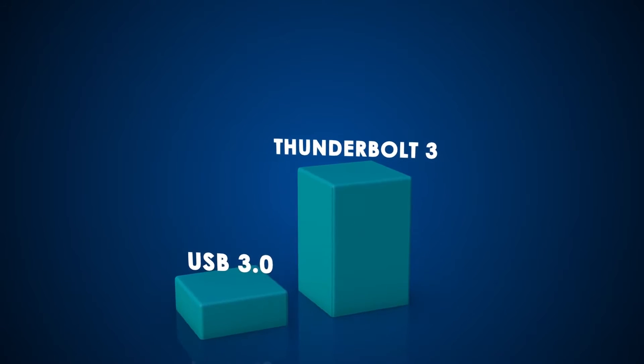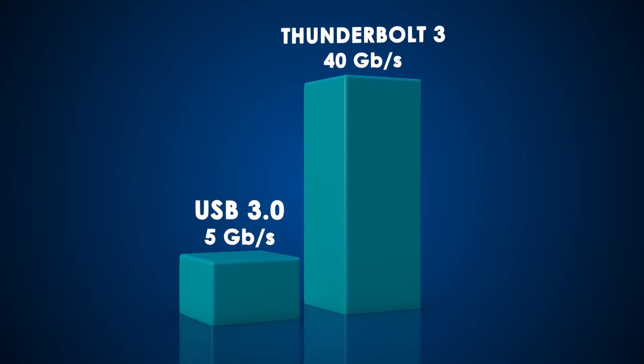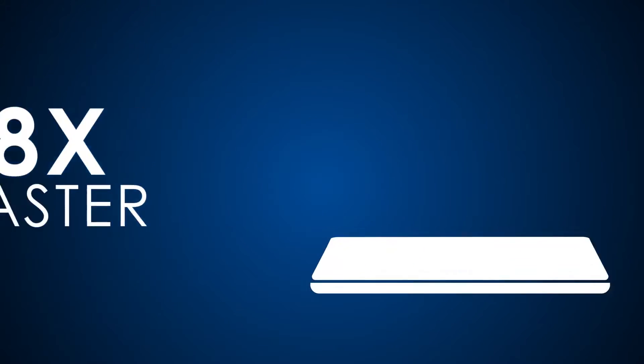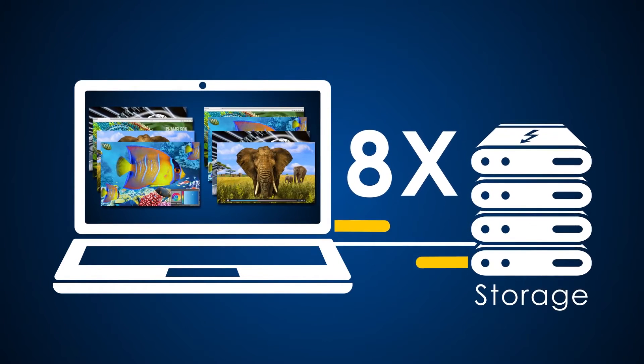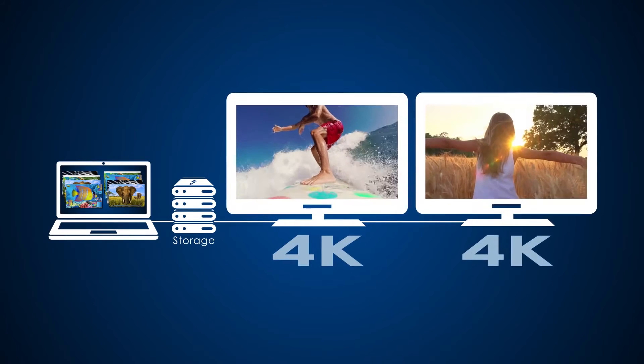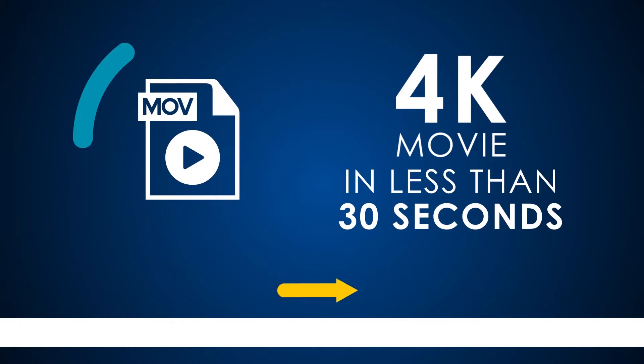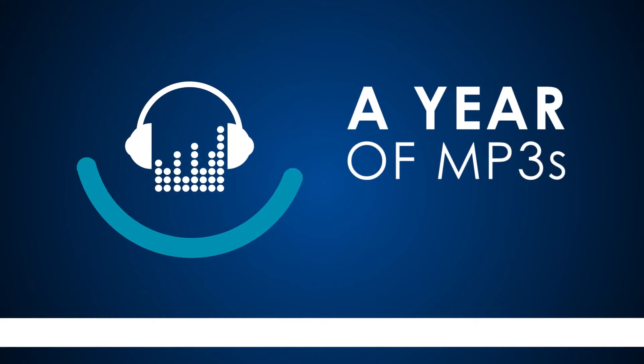At the moment there aren't too many Thunderbolt 3 accessories, but that's going to change very quickly over the next few months. There's a Thunderbolt 3 port in the new MacBook Pro and in the Dell XPS 13 and 15, and we're going to see it introduced into a lot of new devices, laptops and computers over the coming months and over the next year.